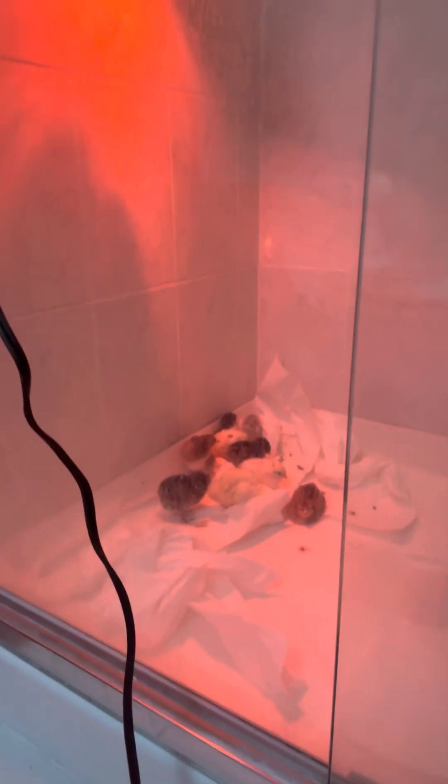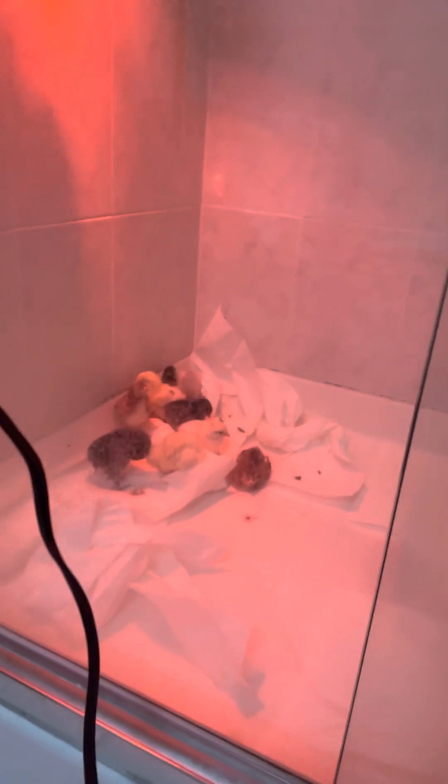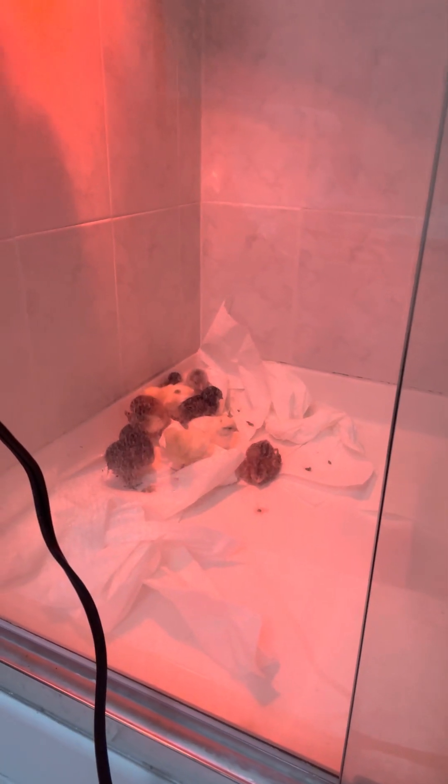On warmer days I can lift the lamp up, and at nighttime I can lower it. The chicks pretty much tell you if they're hot or cold — if they're really cold they'll all huddle together and make a funny peeping noise, but when they're comfortable they'll be a safe distance apart and doing their own thing.